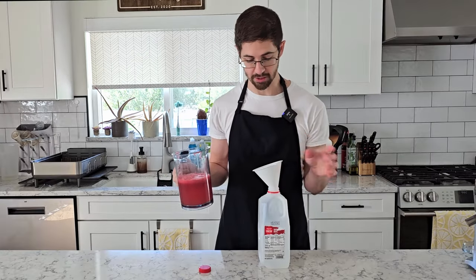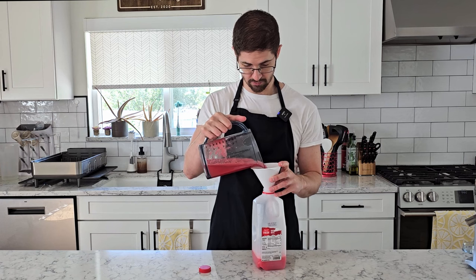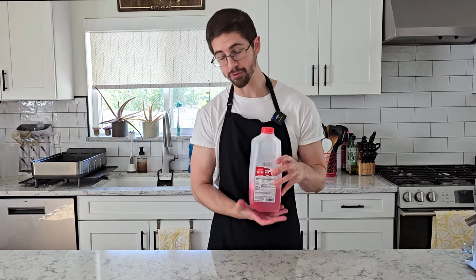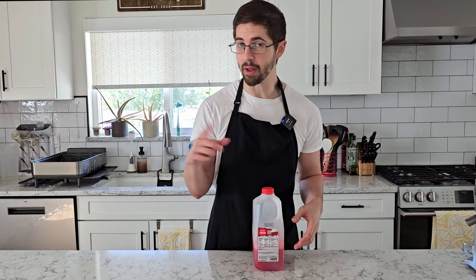I'm using a milk bottle here for the shape of it. We want the bottom to freeze into a solid block so that once it's frozen, we can turn it upside down and drain it through the narrow opening. In theory, the water should freeze first and melt last, so our fruit juice should all drain out. But for now, I just need to let this freeze.